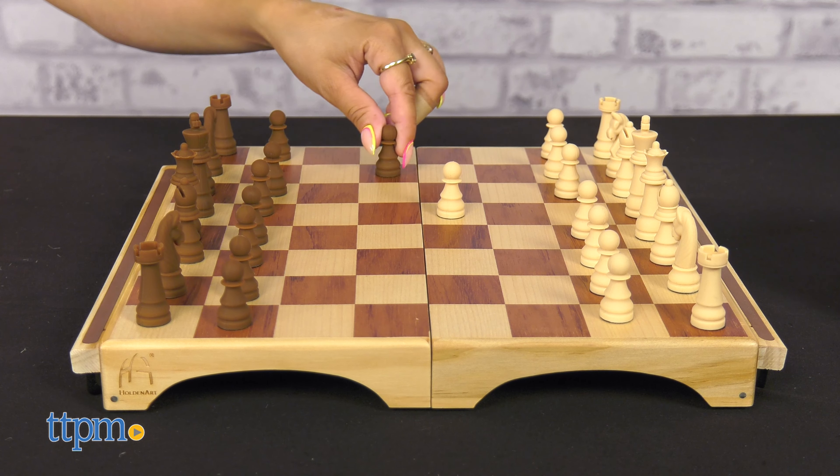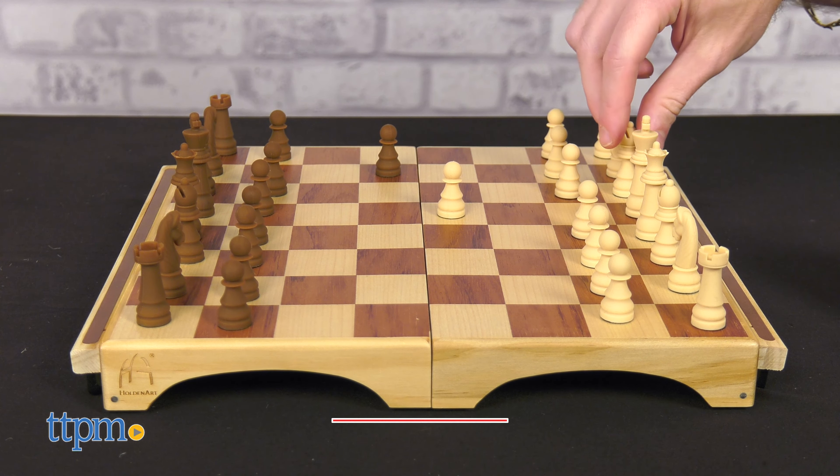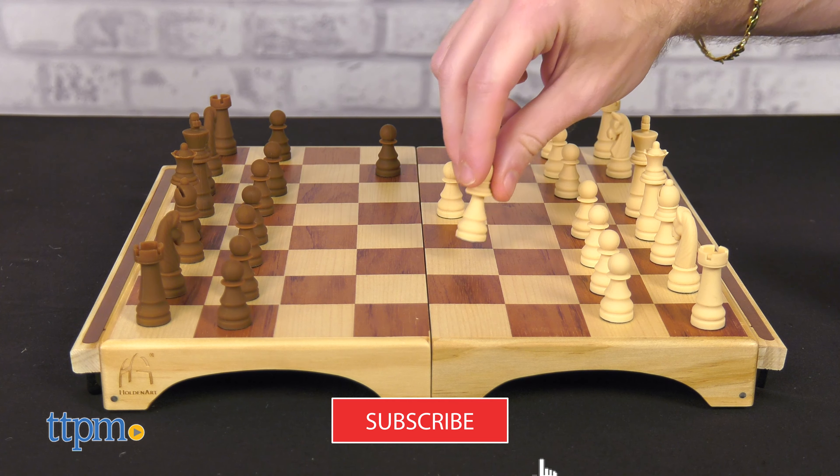Who wants to play a game of chess? Well, with your new favorite chess set from Holden Art, you can have all the chess fun wherever you go. We'll get to this review soon, but first, don't forget to subscribe for more daily toy reviews.